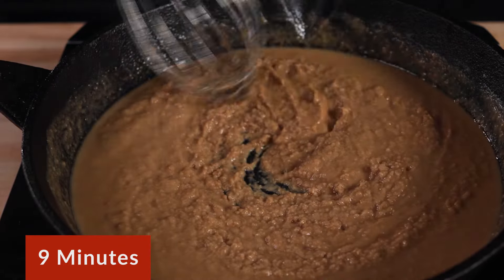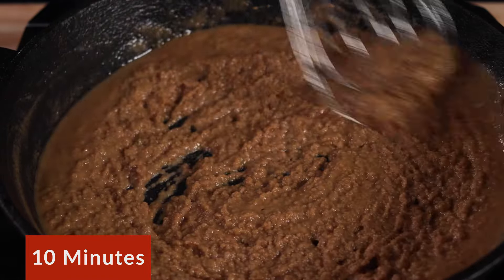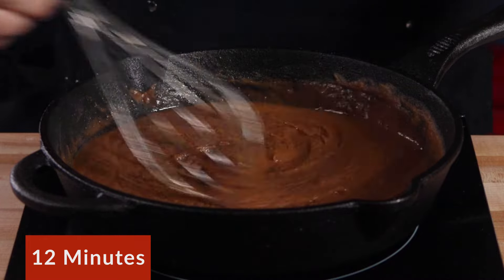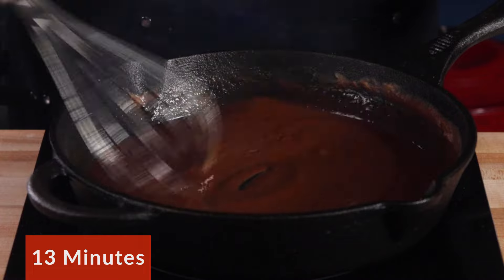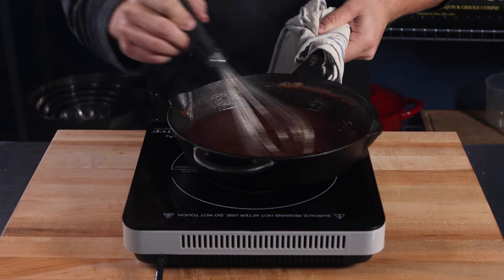A lot of people get nervous when they see the roux starting to clump up in this peanut butter stage. Don't worry — keep whisking, keep going. As it gets darker, it will thin back out. After about 13 minutes, you can see that the roux has reached a rich, dark reddish brown color, similar to a Hershey bar. This is exactly what you were looking for. Now that your whole house is smoky and your arm is tired, your roux is done.